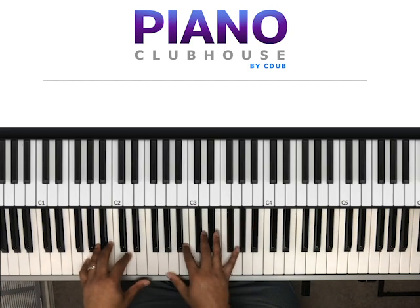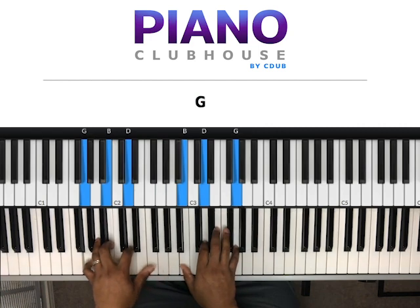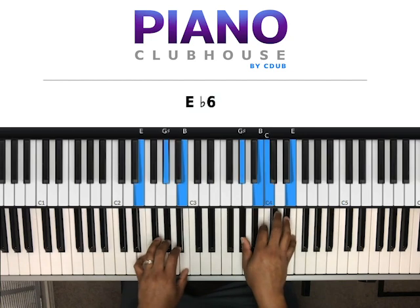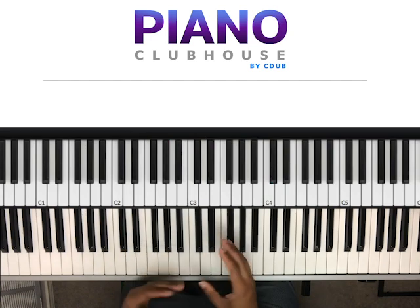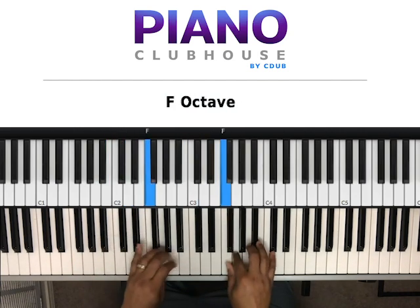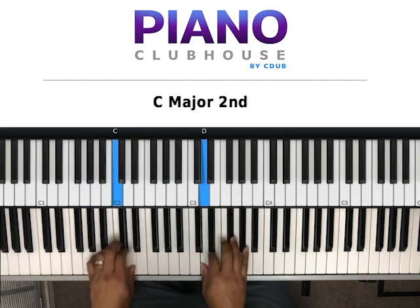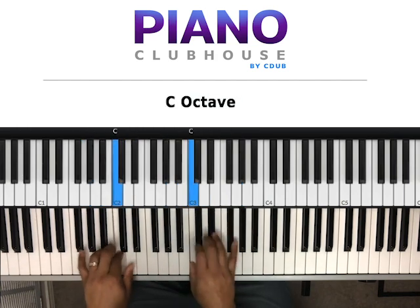This song is in the key of G. It does have some elements of E-natural in it too. There are like two or three chords where it kind of gives you some B-flat in there too. But I'll show you all of that once we get to it. Most of this song is in the key of G. Here we go.